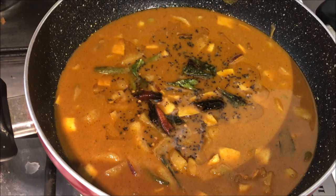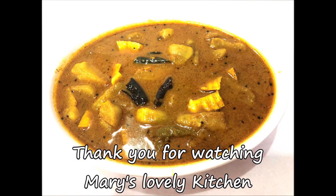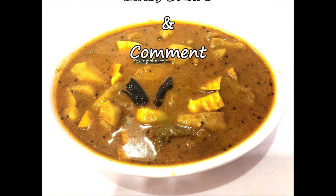Add 2 tsp of curry. You can add 1 cup of curry.